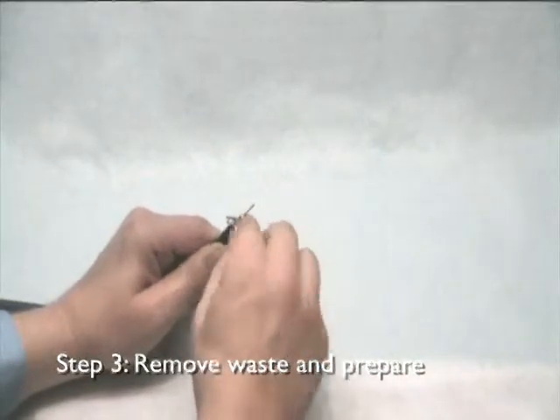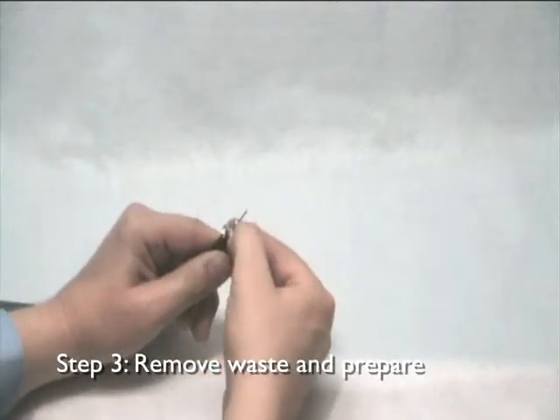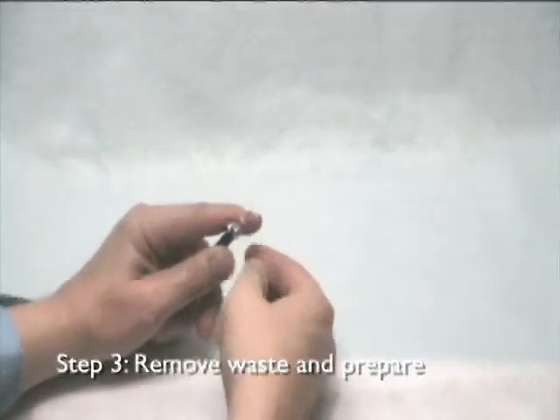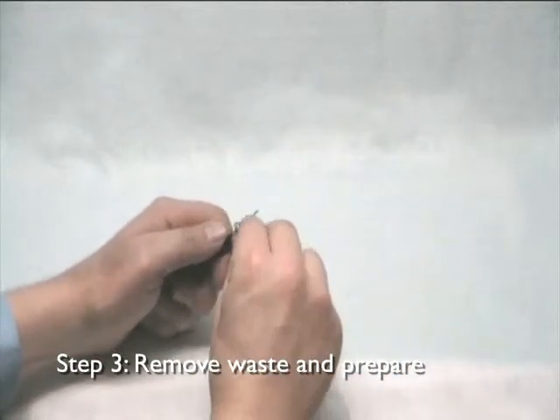Ensure that the centre conductor is clean and free from any excess dielectric. Any excess dielectric should be removed gently with your fingernail. Do not use a knife or any other sharp implement as damage to the conductor's surface will affect the signal flow.